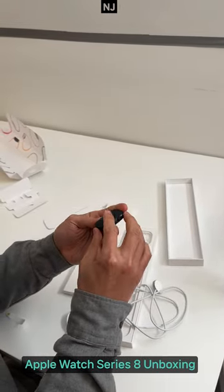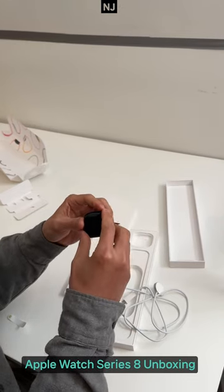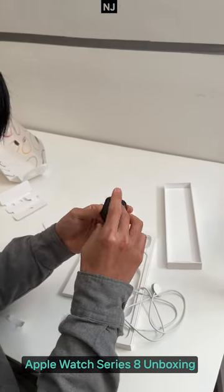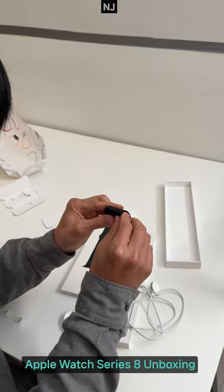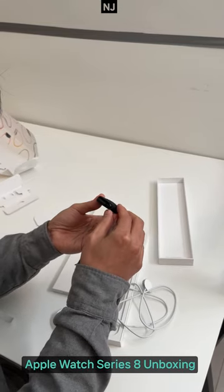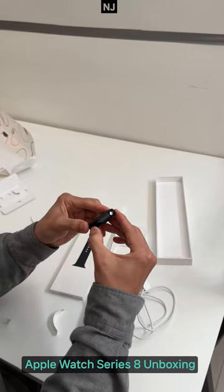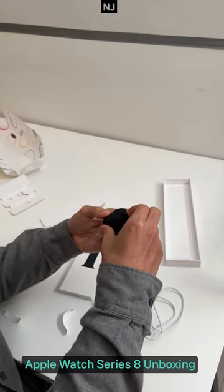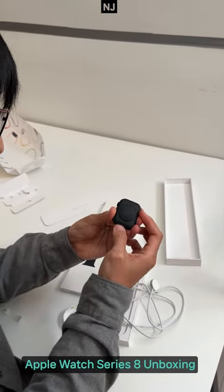You know, unfortunately I have no idea about the level of the Apple Watch. Is it just paper? Can I break it? No, I don't think so. Can you help me? No? Oh, just push it?